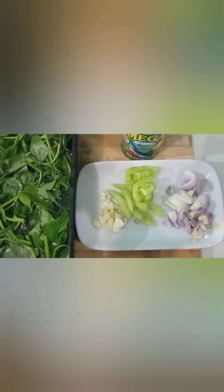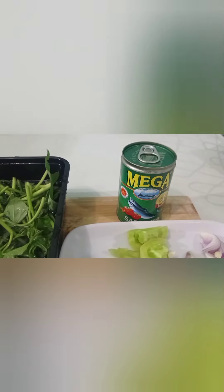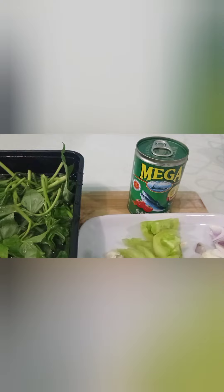Sa pagluto ng ginisang talbus na kamote gamit ang mega sardines, kailangan lang natin ng onions, green tomato, garlic, and of course the kamote tops — which is talbus ng kamote. And magpapasarap sa ating ginisang talbus na kamote ang ating mega sardines.